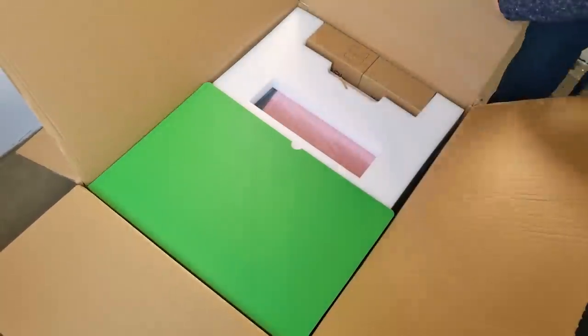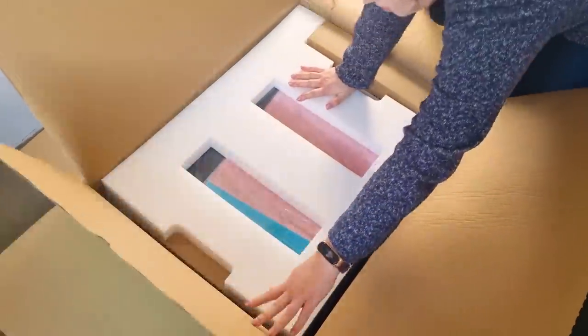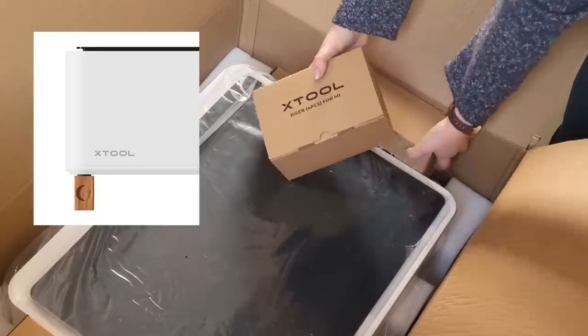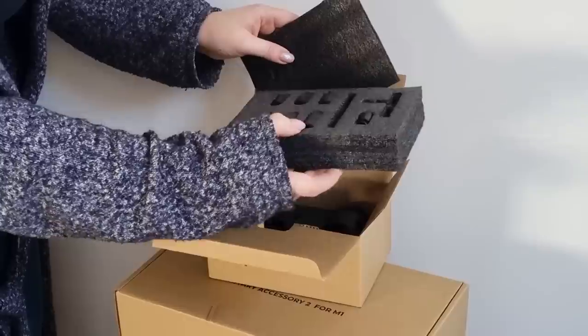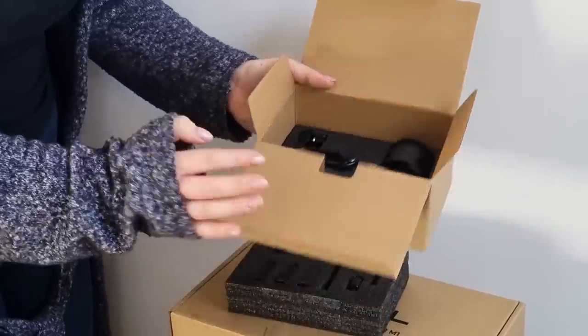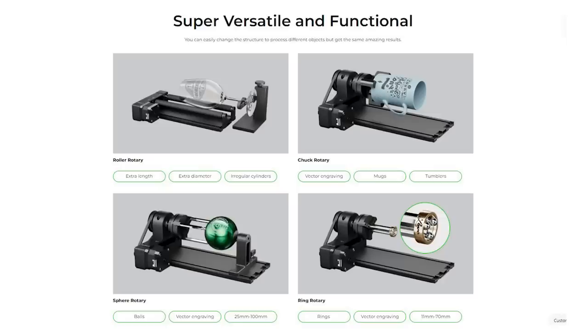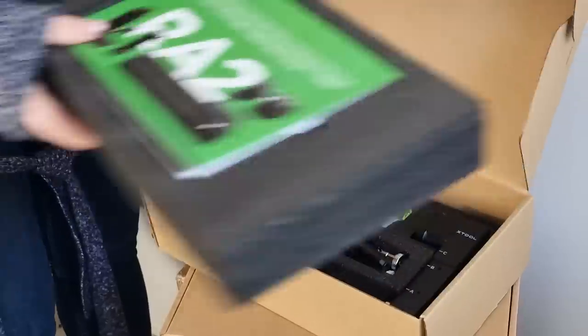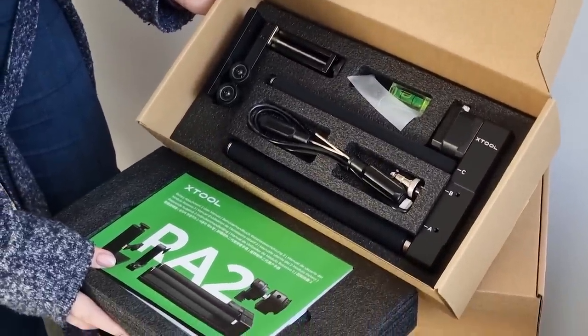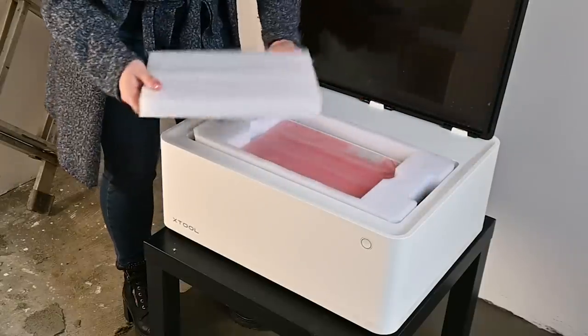It comes in this huge box because there are a lot of additional materials. We have mats for the blade cutting, risers for when you want to cut out stuff that is a bit taller, and accessories for the rotary tool — exciting stuff you can do like engraving rings, tumblers, mugs and Christmas ornaments. Then we have our materials package and the rotary attachment for the laser.